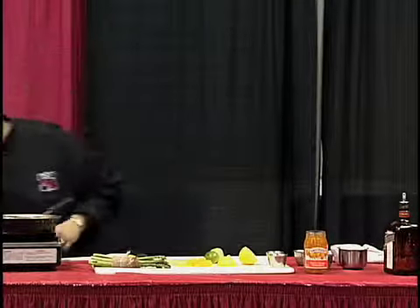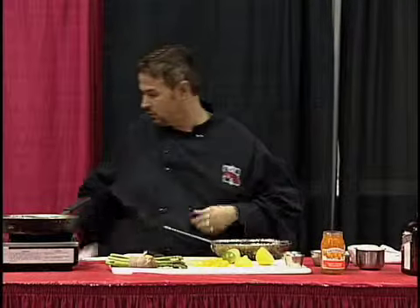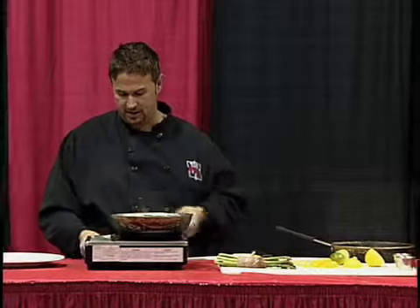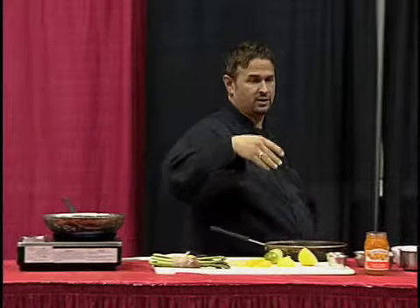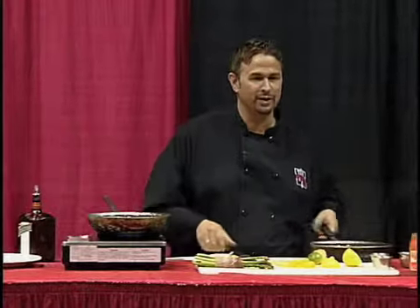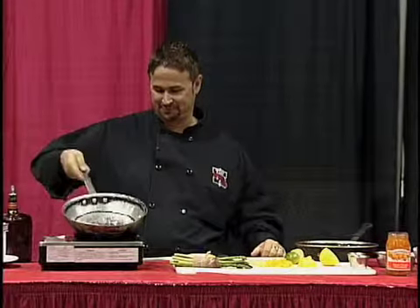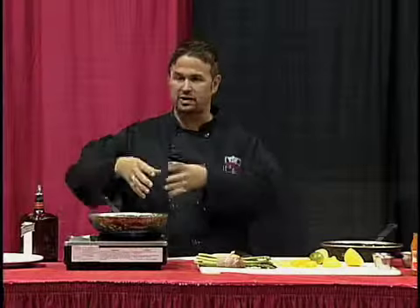And then we're going to start our sauce. We need to get the pan nice and hot, because we want the liquor to cook down so it takes the alcohol out of it — so everybody can enjoy it. Some of us like it with the alcohol in it, but we've got to make sure it works for all ages. So we're going to get that nice and hot and then stick a little of the Cointreau in there — it's just going to flame up.